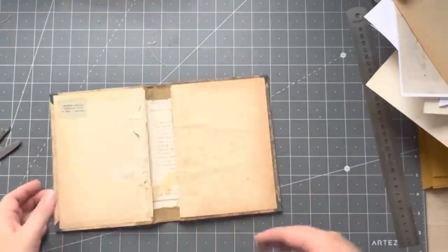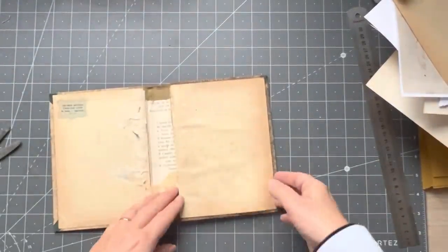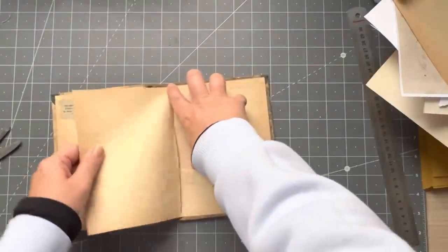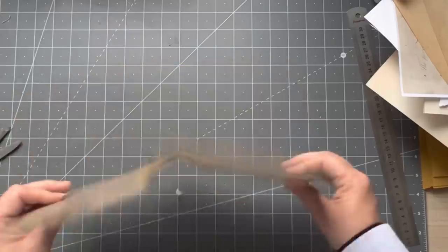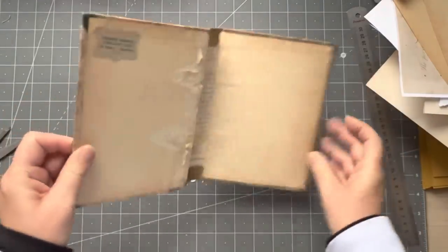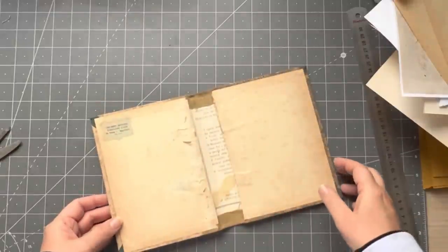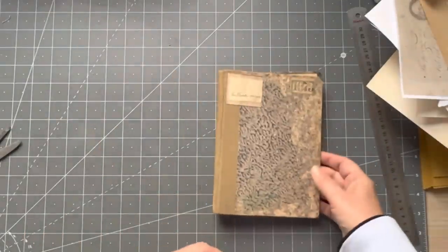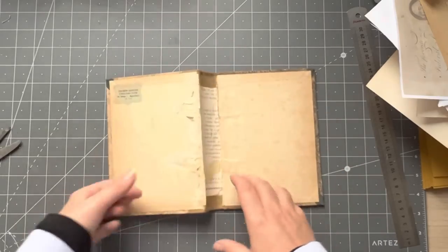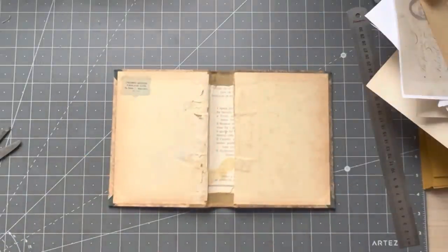Hey guys, as promised I am going to make myself a little journal to take with me to Australia. I'm just going to whip it up now and I'm just going to use this cover — it's from the 1800s or early 1900s. I don't have the pages anymore but I love the cover. I might make myself some sort of slow stitch piece to put on there, because that's what I like to do.